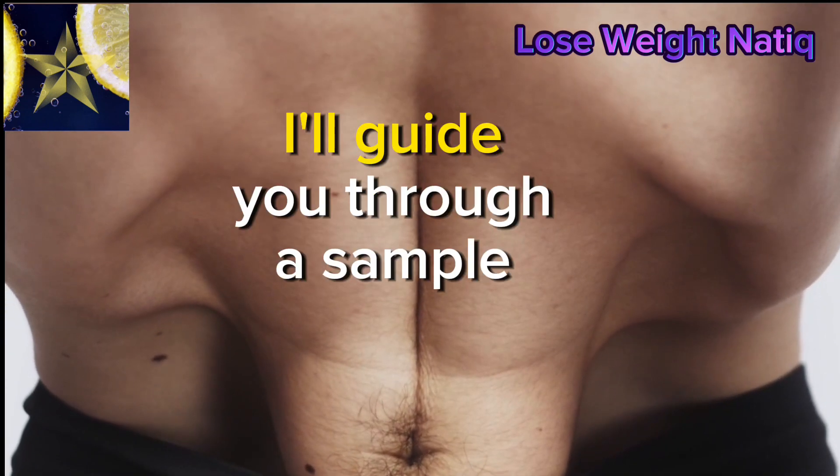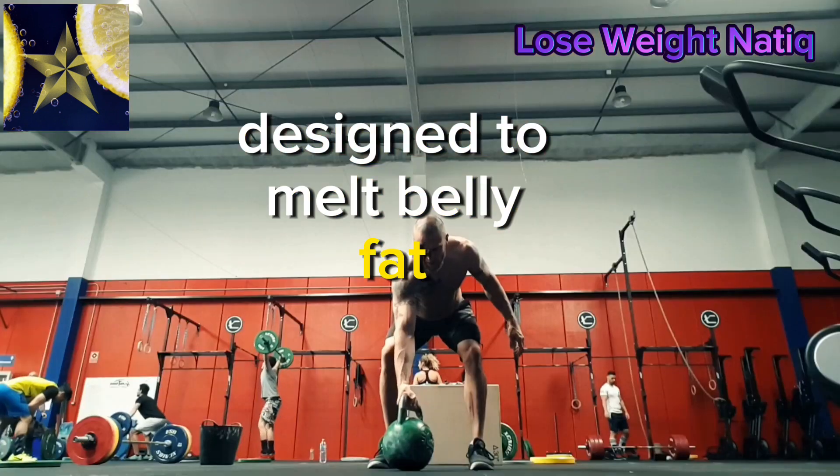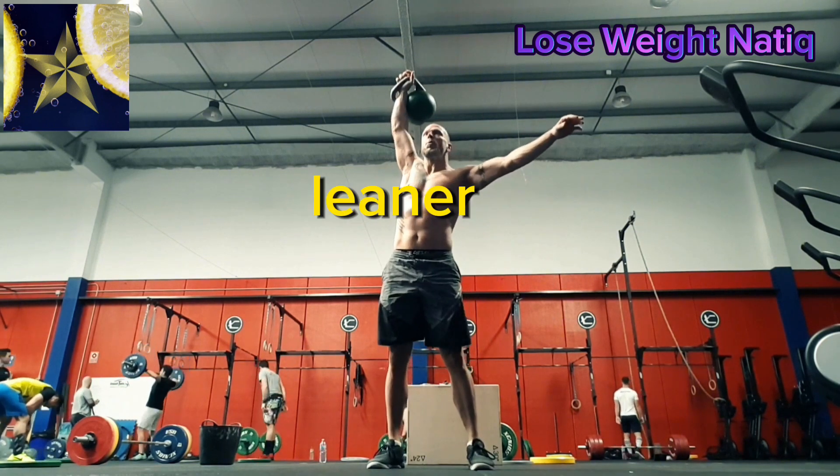Ready for action? I'll guide you through a sample workout routine designed to melt belly fat. Follow along and feel the burn as we work towards a stronger, leaner you.